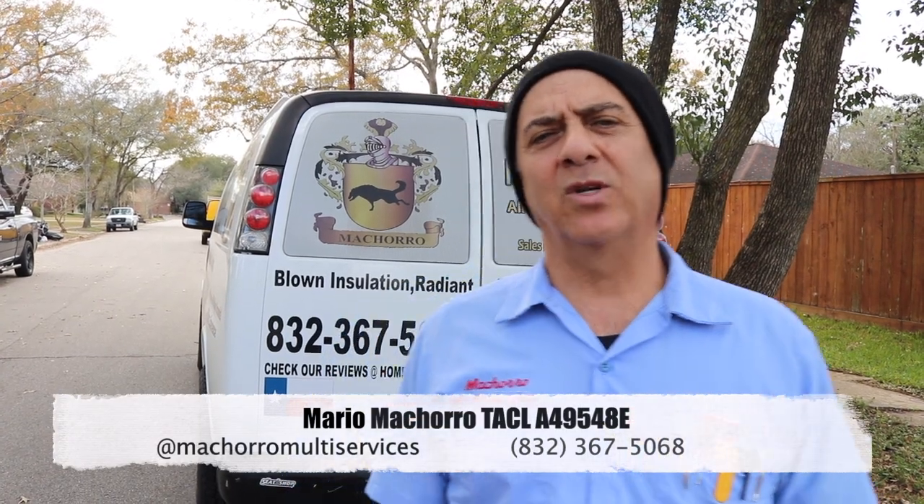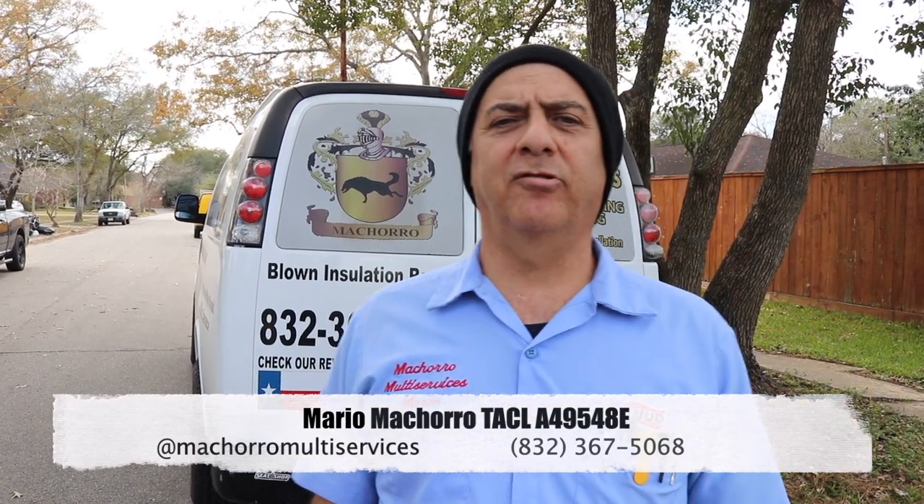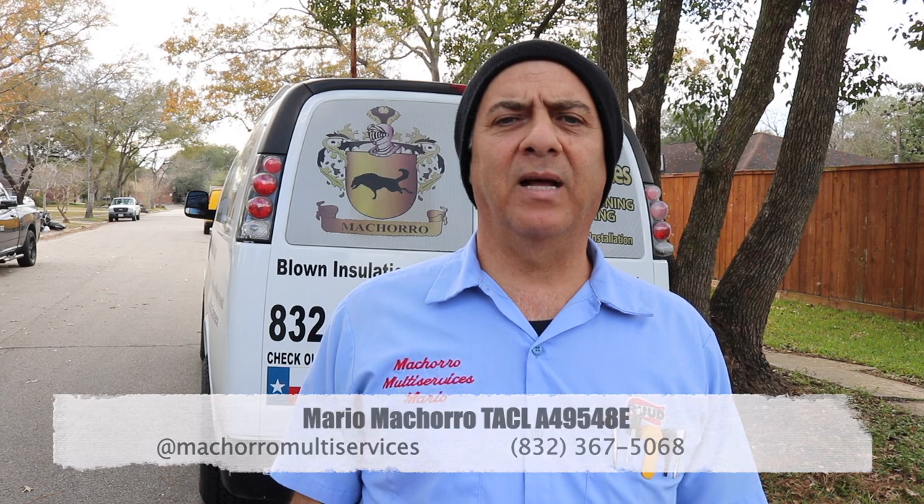My name is Mario and I'm with Macharo Multiservices. Thank you, Chris, for the introduction. So we're doing a house flip here in Maryland Plaza — it's one of the houses that flooded. What we're doing is some improvements as far as the insulation: we're going to put radiant barrier, R30 for the blown insulation, and we're going to foam the walls. This is going to drastically lower the electric bill for the homeowner, as well as putting a new condenser outside.